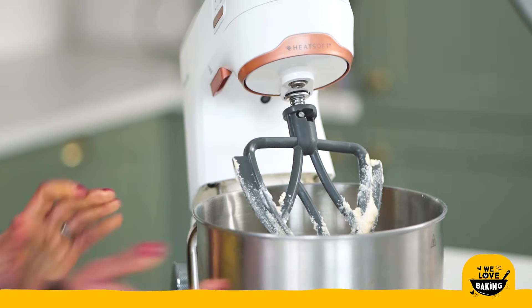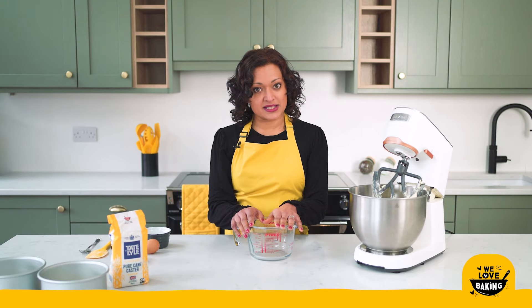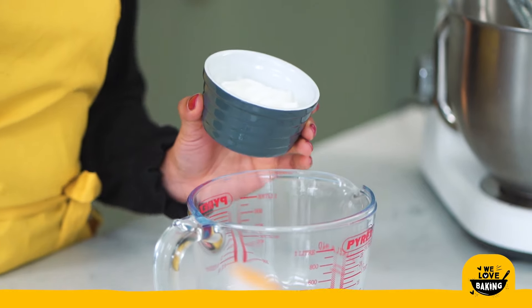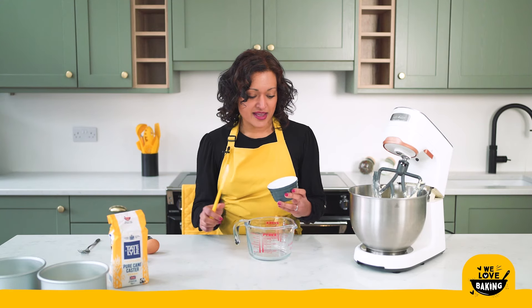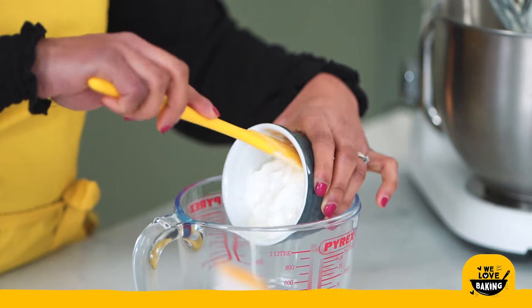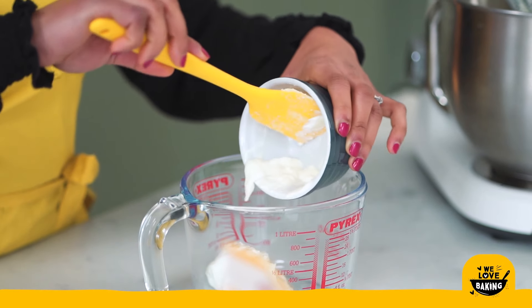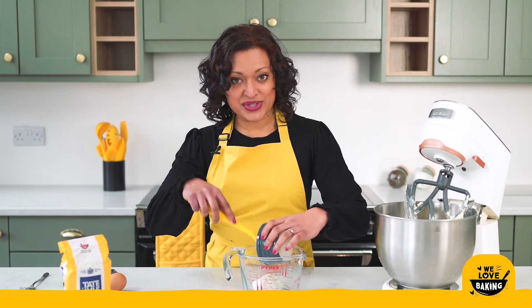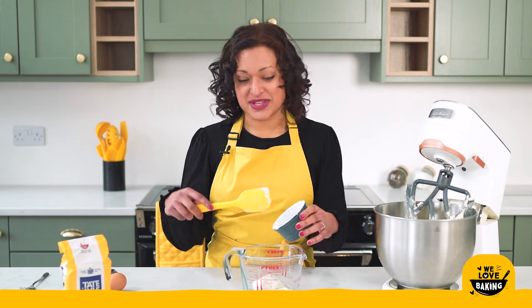Now into a jug I'm going to mix my wet ingredients together. My wet ingredients include some yoghurt. I love using yoghurt in cakes — I find it makes my cakes really tender and keeps them really moist. I know that a traditional Victoria sponge is not this recipe or this method, but this is my favourite way of making cakes and so this is what I'm sharing with you today.